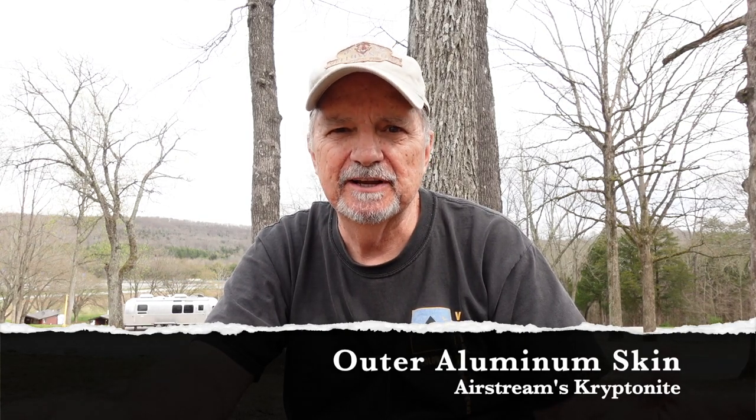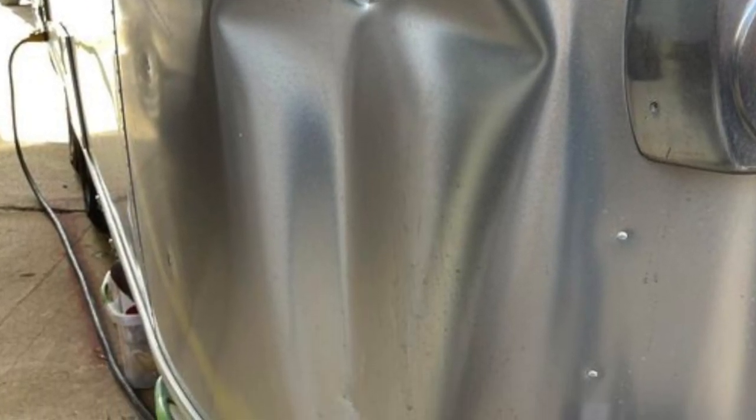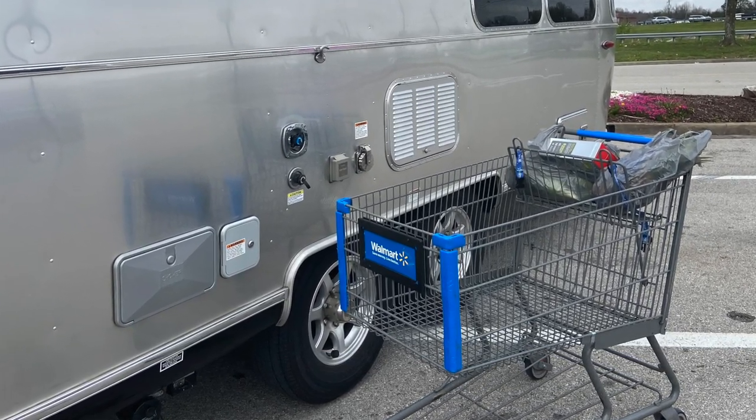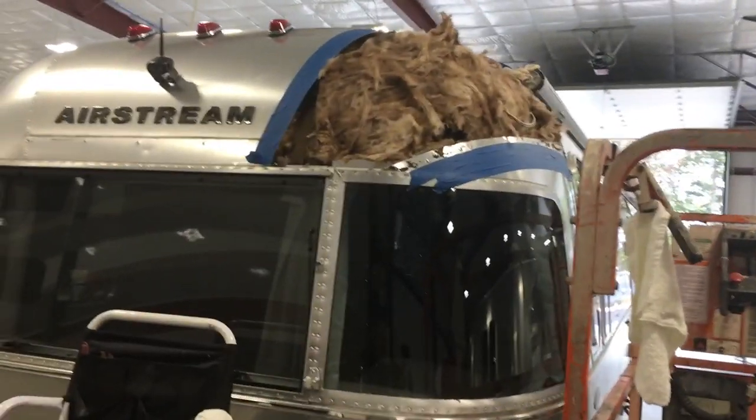Now the mother of all kryptonite for the Airstream — it's the iconic aluminum shell. The outside skin of the Airstream is the kryptonite that can take your Airstream right to the boneyard and total it out. It doesn't take very much to damage the outer skin — backing into a limb, a lawn chair left in the wrong place, or even a shopping cart at Walmart drifting in a parking lot can run right into the side and dent one or possibly two panels. They're not always repairable without replacing the entire panel, and the going rate for panel replacement is between four and six thousand dollars per panel — so it adds up real quick.